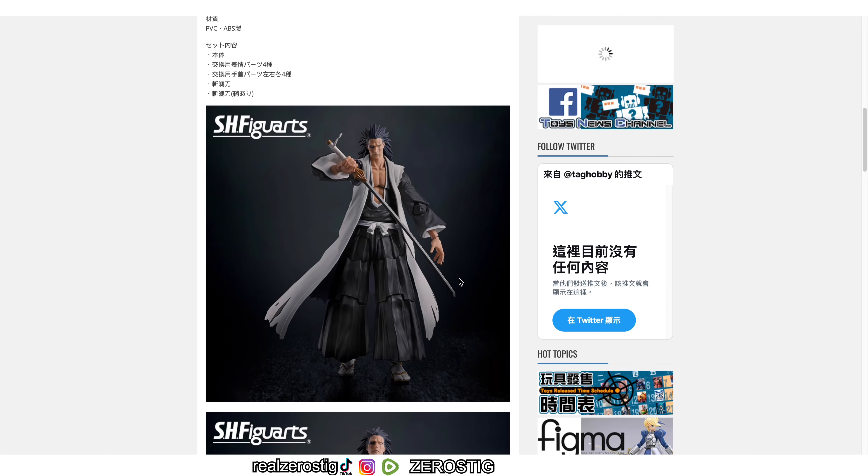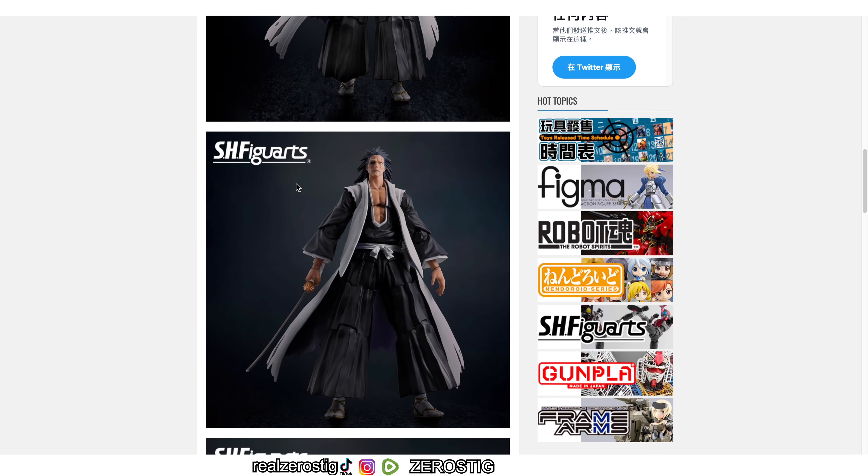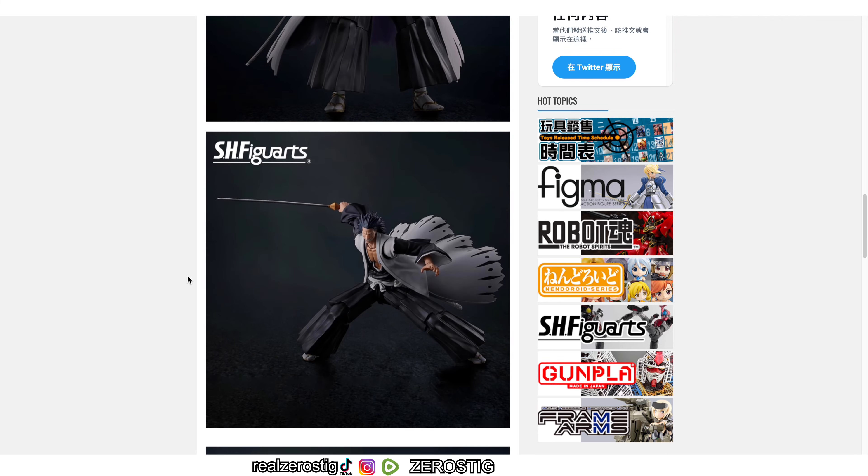Check him out — he has his sword and he's looking pretty awesome. Now obviously the legs are where these figures can look good or bad. The legs are a little bit too cut up to make way for the articulation, and of course he has the SH Figuarts diaper. But it still looks really awesome. That face looks amazing — the scar just looks so menacing.